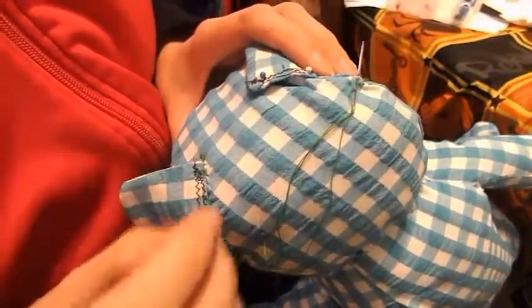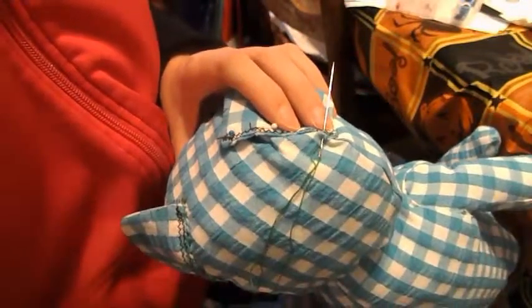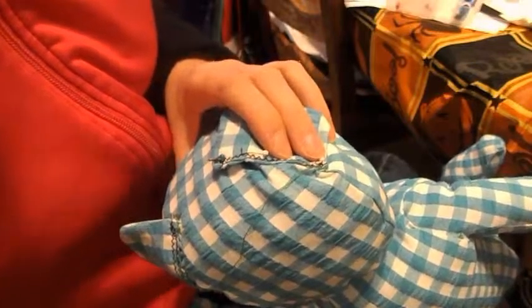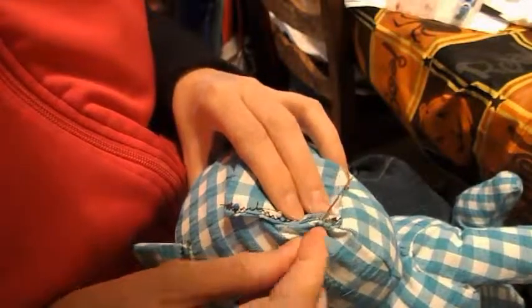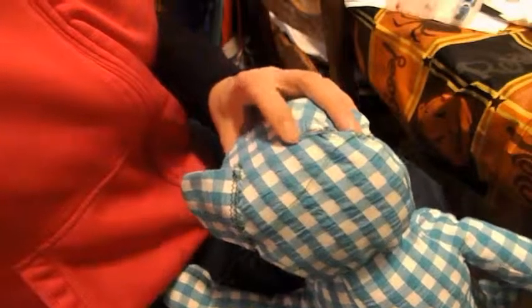Place your ears onto your bear anywhere you want, and then you're going to slip stitch, like you did with your back. Take some thread from the bear's head and onto the ear and pull. Take some from the bear's head, then some from the ear, and pull. Do that all the way to the end of your ear.